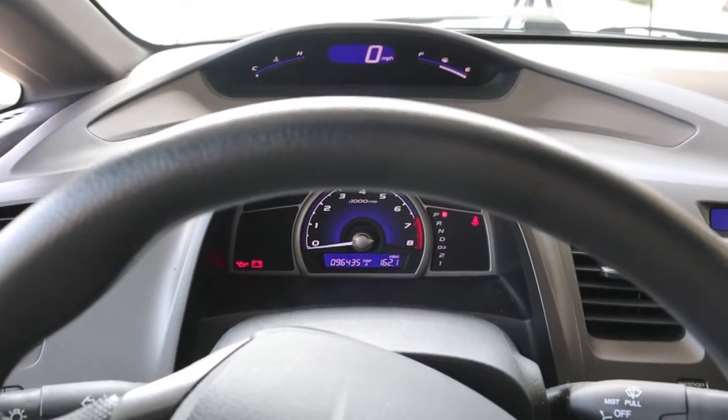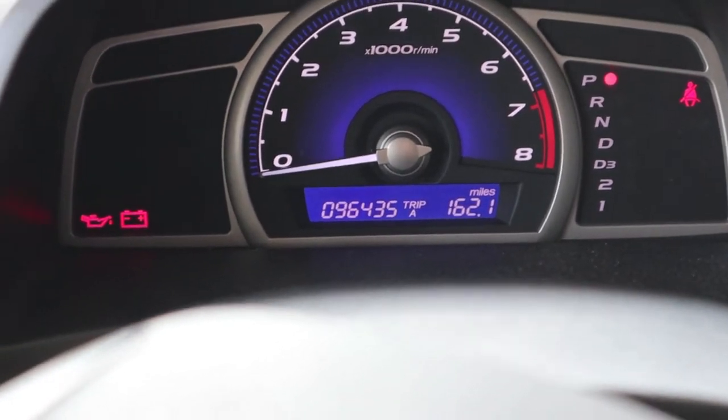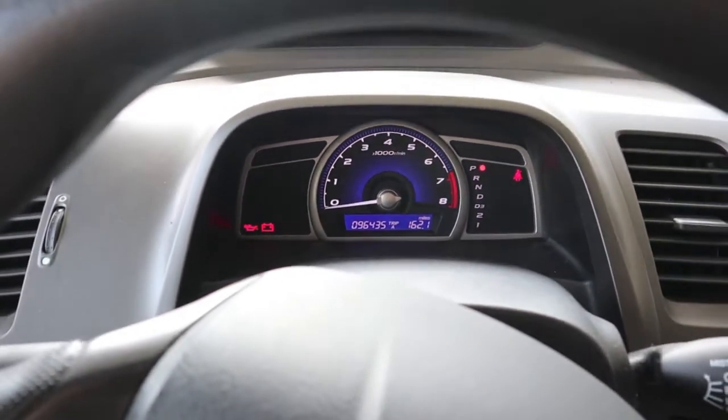2008 Honda Civic LX, 96,435 miles. The plugs have never been changed. We're going to swap them out.